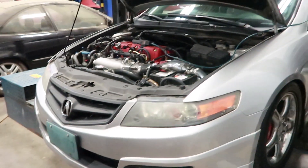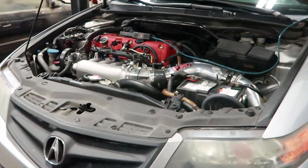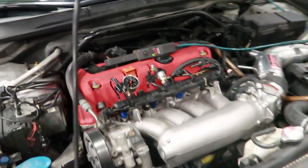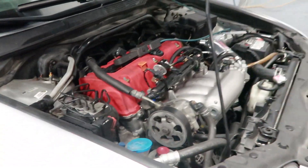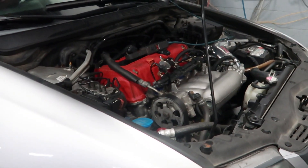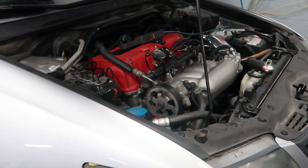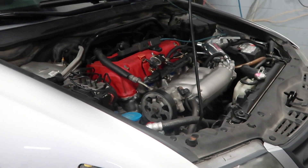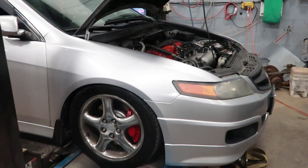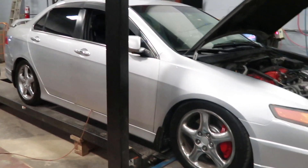The issue we've been having is startup and drivability. What we suspected, and determined after a bunch of investigation and some replacement, is the car had a set of aftermarket fake Acura RDX injectors. Overnight they were sticking and it wouldn't start, giving us all kinds of issues. The owner went to the dealer and bought a brand new set of OEM RDX injectors, and that basically fixed everything — the car starts and runs properly.